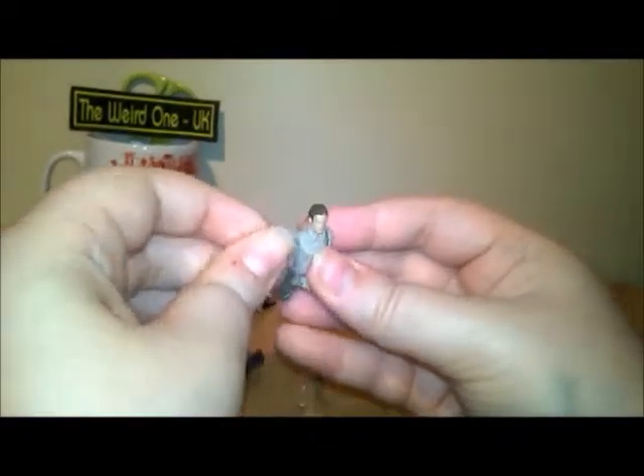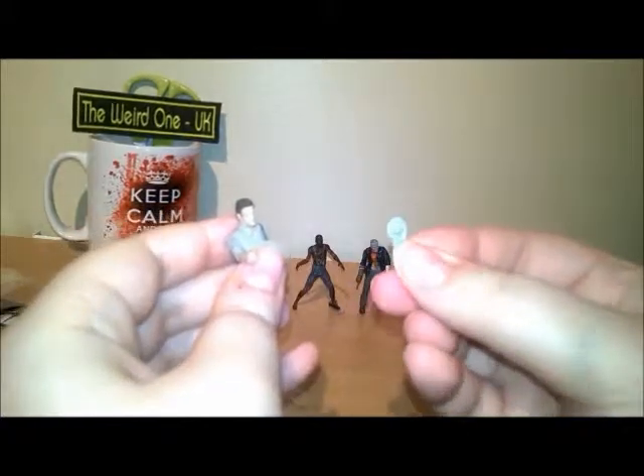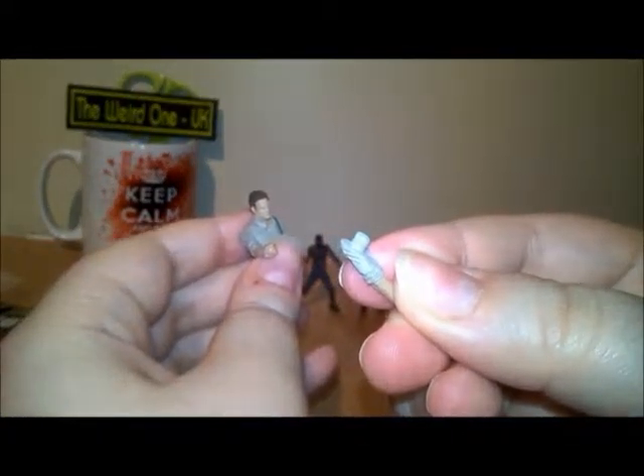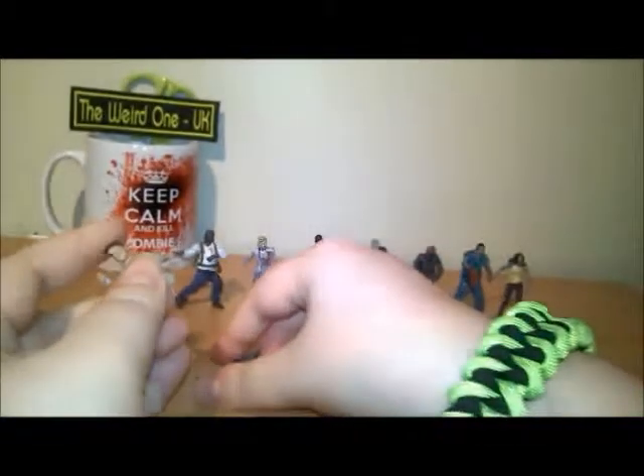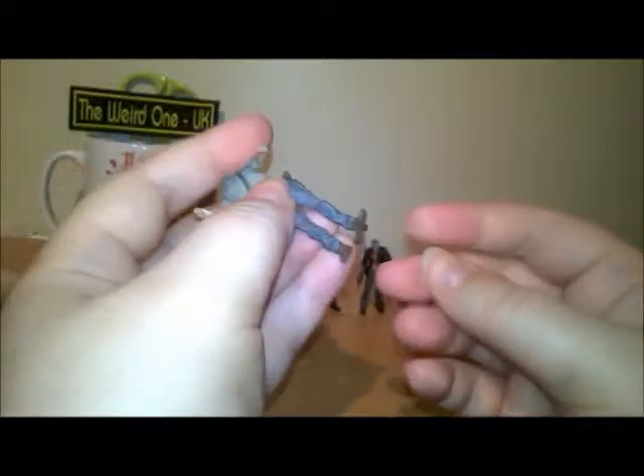The figures from series one I found harder to put together and it actually hurt my finger pushing them in. But these ones I've noticed they've allowed for a bigger section so it can fit in easier, so these are a lot nicer to put together. Pop the torso in, give it a wiggle, and as always they come with these little clear stands to help stand them up.